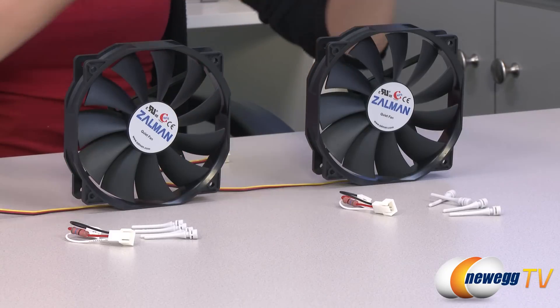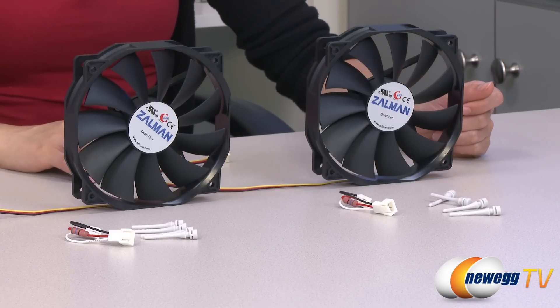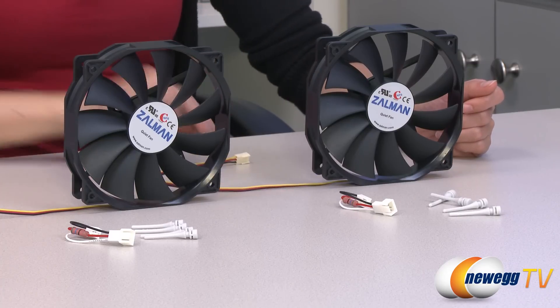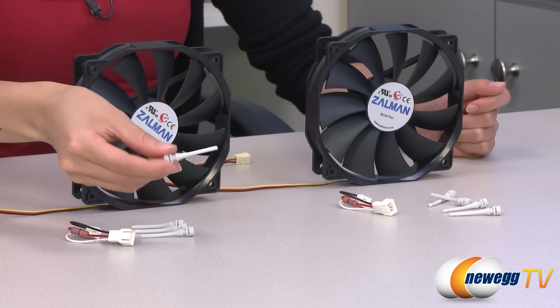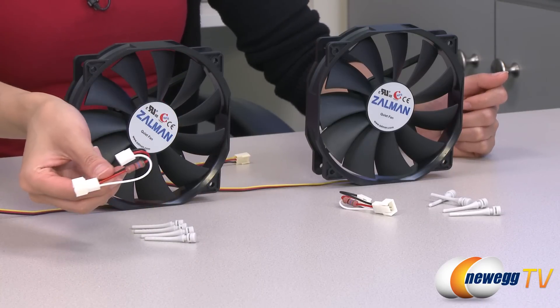Here's a closer look at the 135 millimeter fans. You get an RPM of 900 to 1300 and 18 to 26 decibels, and they both come with three-pin connectors. Also included in each fan box package are anti-vibration silicone pins and a resistor cable to reduce the RPM.